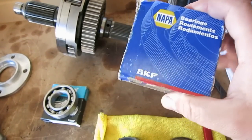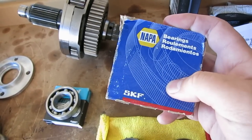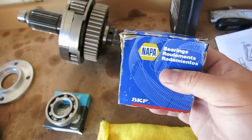NAPA's bearings are SKF, and this one is actually engraved SKF and says made in the USA. So if you want to know for sure what you're getting, maybe the NAPA one would be good.